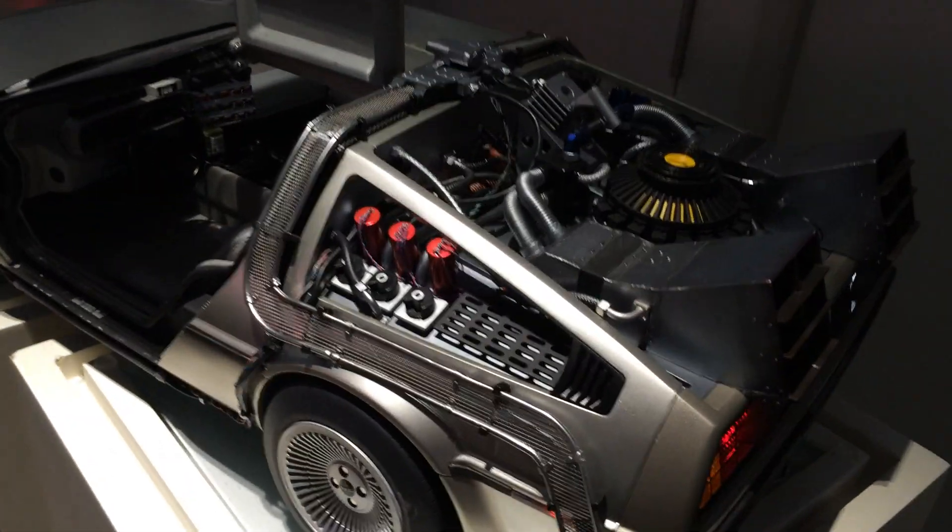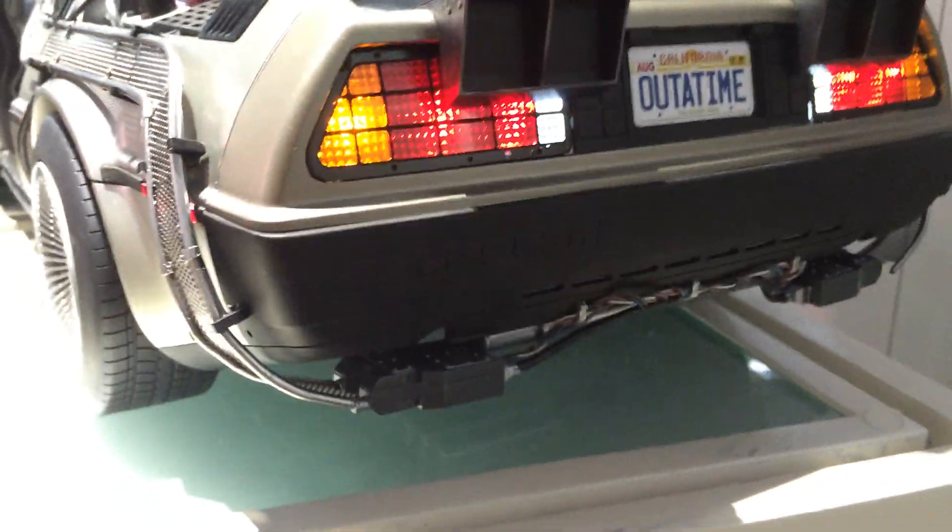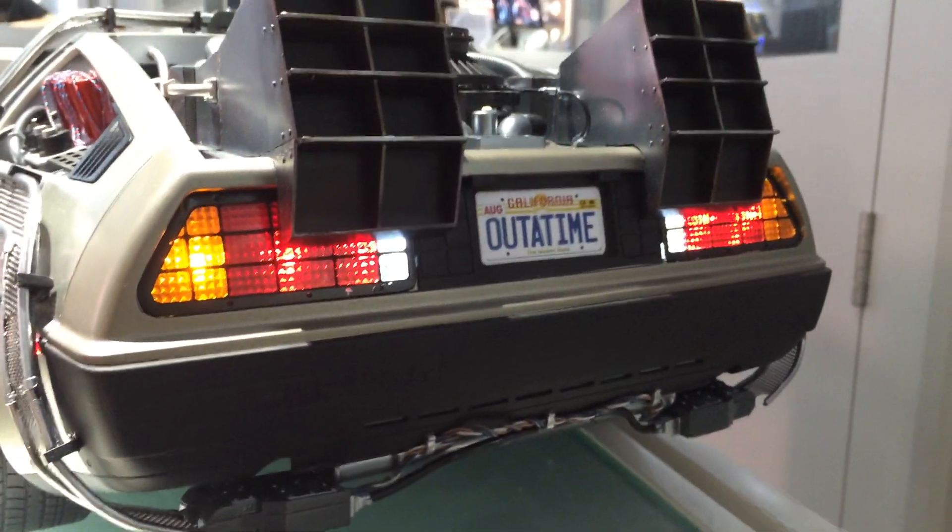Let's have a look at the rear view of this now as well. Rear working lights — detail is really, really good.